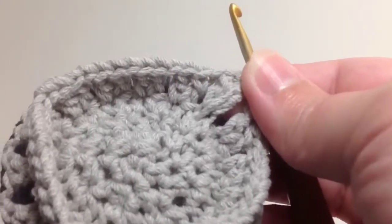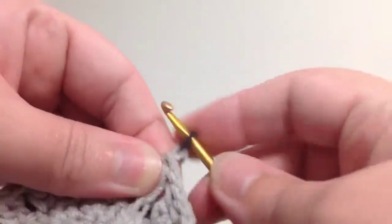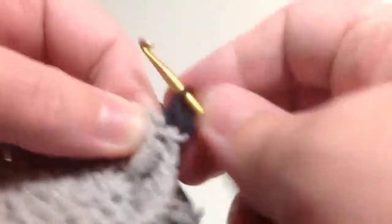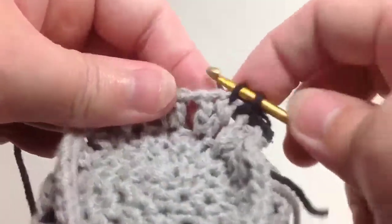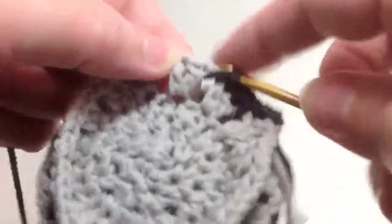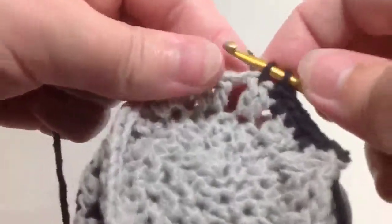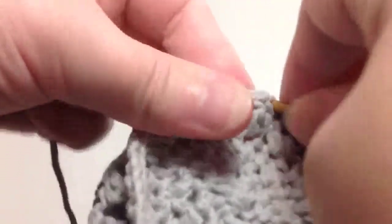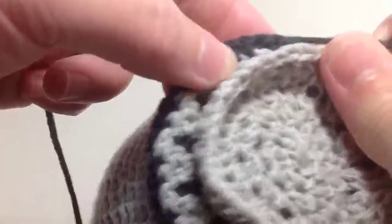Round two of part two is pretty simple. You're going to switch to your secondary color of yarn and just make a chain stitch, then single crochet all the way around — one stitch per opening. So one in the chain gap, one over each of your double crochet stitches, one in your chain gap, one in each of your double crochet stitches. Just keep going all the way around until you get to the end of the round, and then you'll get to the next part, which is joining these two layers of the tail.